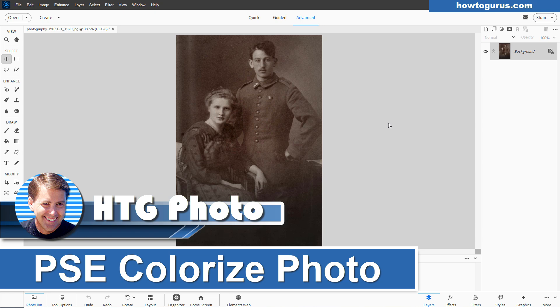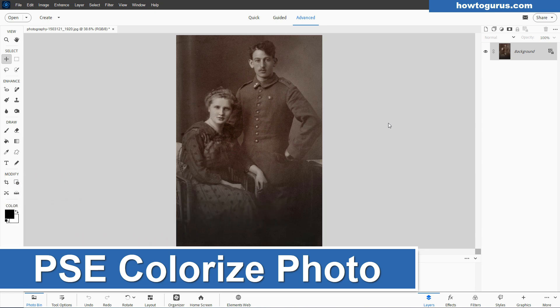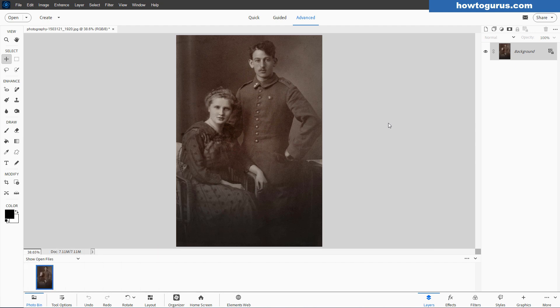Hi, George here, and today we're going to be colorizing this photo. It's kind of a nice old-fashioned, a little bit of a sepia tone. I'll be doing this inside of Photoshop Elements 2025, but the same technique works for earlier versions of Photoshop Elements as well, except just for the placement of the colorization process. I'll show you where that is in just a bit.